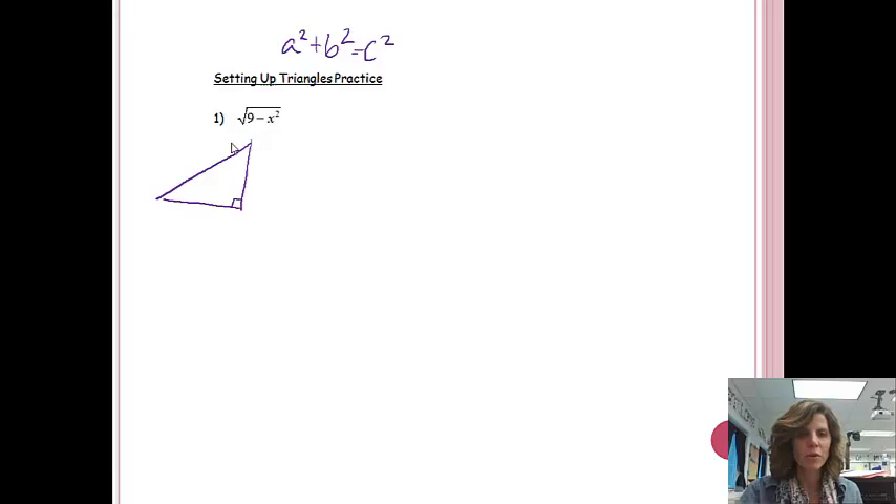I'm going to set up the triangle and then explain why. I'm going to put 9 here, X here, and the square root of 9 minus X squared on the other side. The reason I did this: because there's a subtraction sign, if I solve for one side — B squared equals C squared minus A squared — then B equals the square root of C squared minus A squared. So the square root expression is one of the legs, the first number is the hypotenuse, and the second number is the other leg. I'll put the X value on the vertical leg.